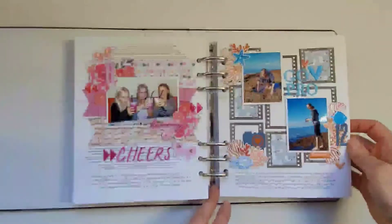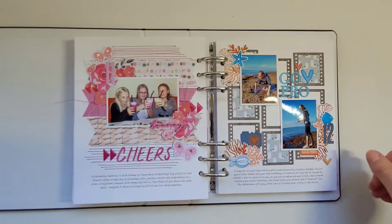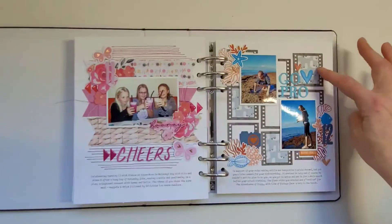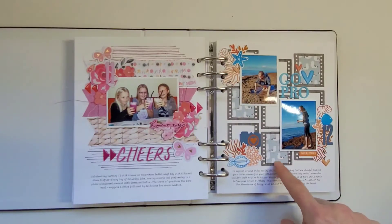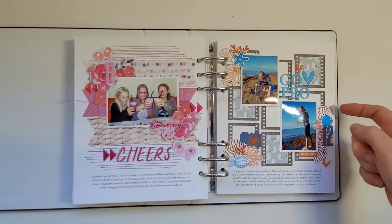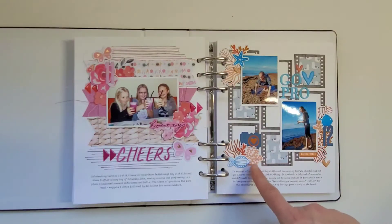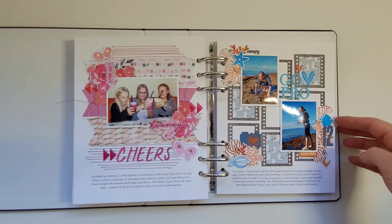This page is about her getting a GoPro for her birthday — she was really into filmmaking so we got her a camera. I used film dies from Rosie's Studio, and then this super cool seagull paper because she was filming at the beach. The stamps are from Catherine Pooler, stamped onto cardstock with matching dies to cut them out and make my own ephemera, plus some letter stickers from Citrus Twist.